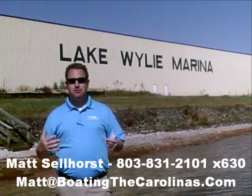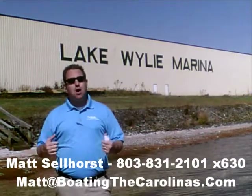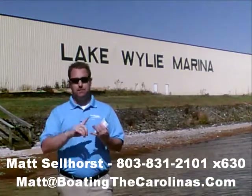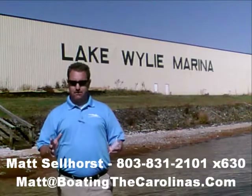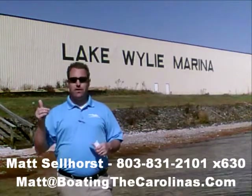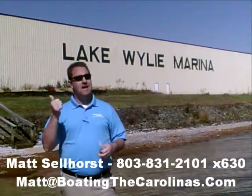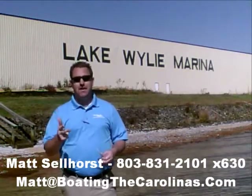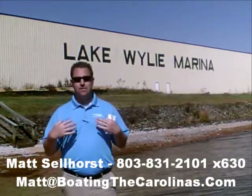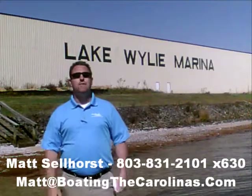Again, I'm Matt Sellhorst, Pleasure Boat Specialist here at Lake Wiley Marina. Thanks for stopping by. If this boat wasn't what you were looking for, give me a call — I offer a free VIP pre-owned watch list. Tell me exactly what you're looking for: the type of boat, the price range, the year. I'll give you advance notice of any new pre-owned boats that come in matching your criteria before they're on the internet or the general public knows. It's going to allow you to get the best boats at the best prices before anyone else. Thanks — look forward to talking to you soon.